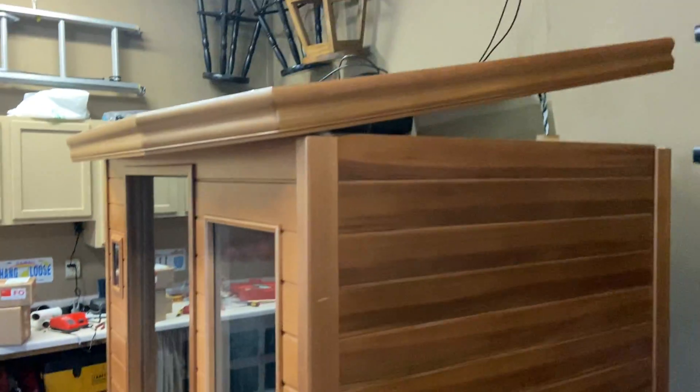I can show you where I'm at. This is my sauna — that's the back wall.